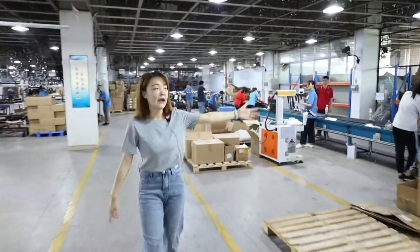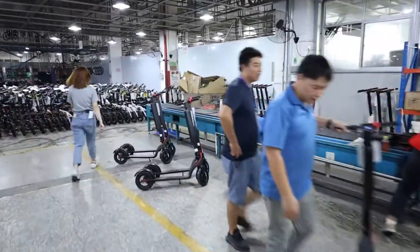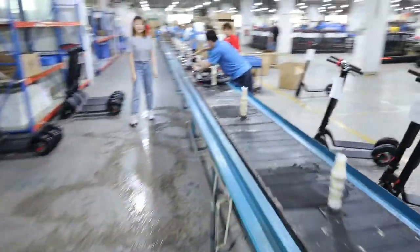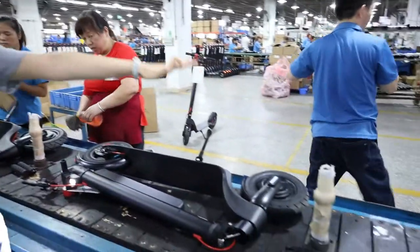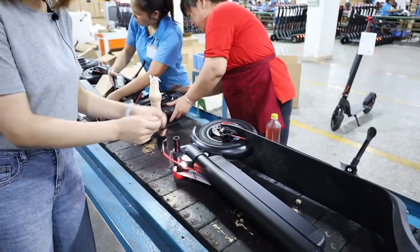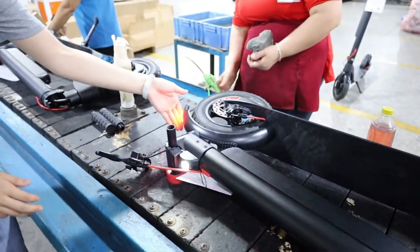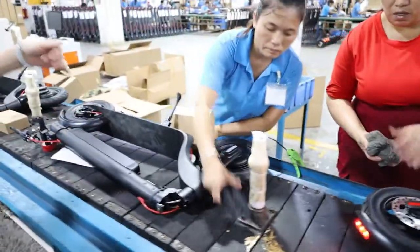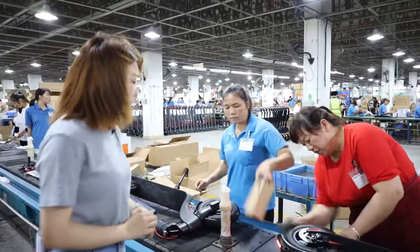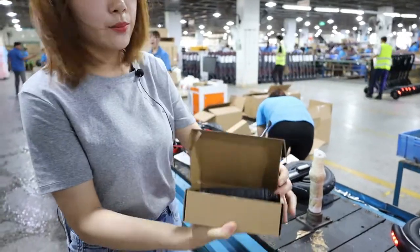This is our packaging line. They will put the scooter onto the line. Then we will remove the brake lever, turn on the scooter, and turn on the front light and the rear light. This step also includes cleaning the front wheel and rear wheel, since we just did the riding test. Then this worker will remove the handlebar — both the right one and the left one — and put them into the box.